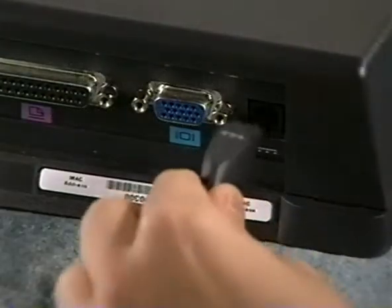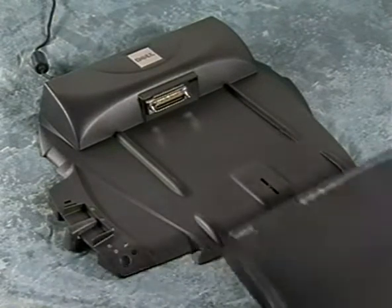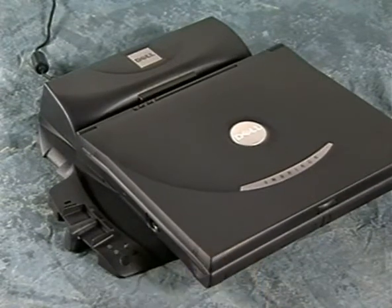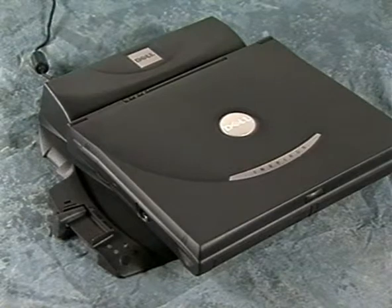Plug the AC adapter into the port replicator. Don't connect a printer, scanner, keyboard, mouse, or any other device to the port replicator yet — you need to complete the docking profile first. Horizontally center the computer on the port replicator and slide the computer toward the connector until you feel the grooves on the bottom engage with the alignment rails. Gently push the computer forward until the docking connector is fully engaged. Slide the eject locking lever toward the back of the port replicator to lock the computer in place.